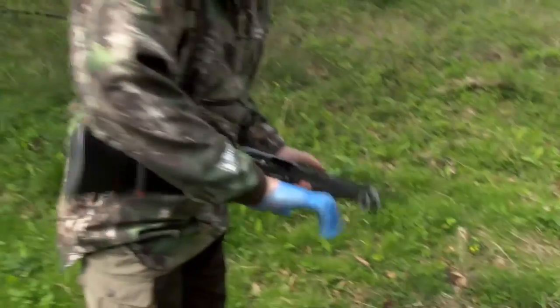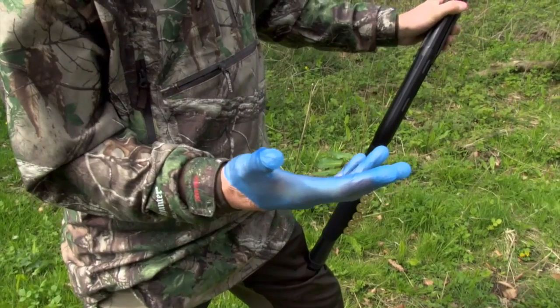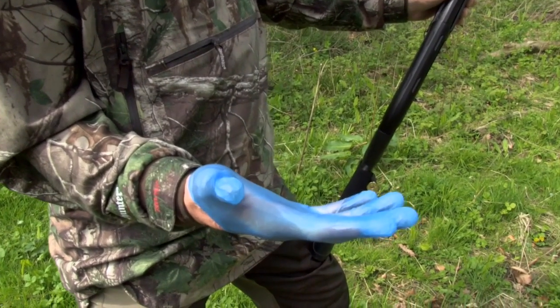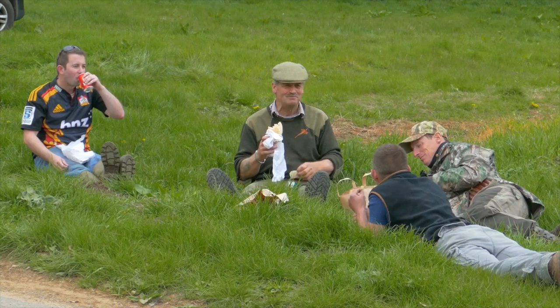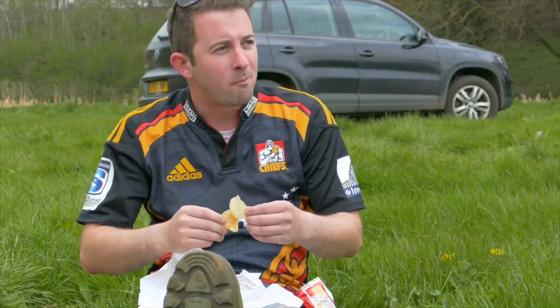You might laugh at me putting a blue glove on — you think you're Michael Jackson, that's what it is. But a bit of hygiene goes a long way. Every fox counts, so that makes this another successful drive. The boys stop to have lunch and share a few foxing stories before heading out once more.